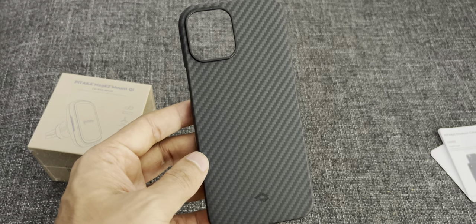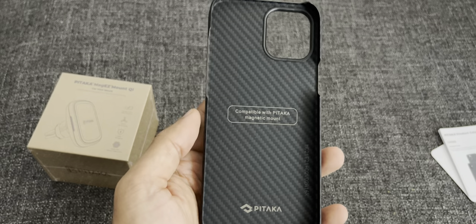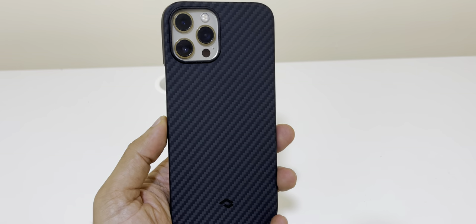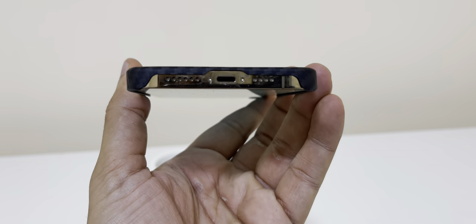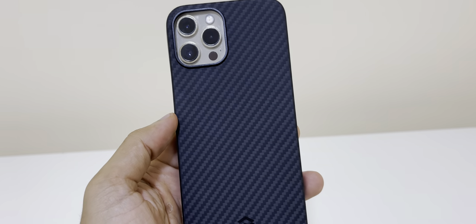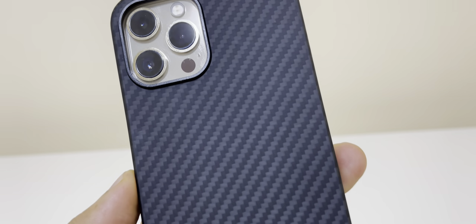I am quite impressed with the case. It feels quite light but solid at the same time. It fits into my iPhone 12 Pro Max perfectly fine and does not add any bulk to my smartphone. The only small drawback is that from the top and the bottom side there is less protection from any kind of fall. Apart from that it does feel premium and it's an impressive case.